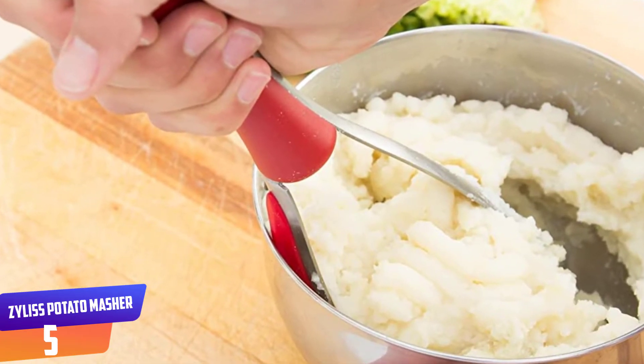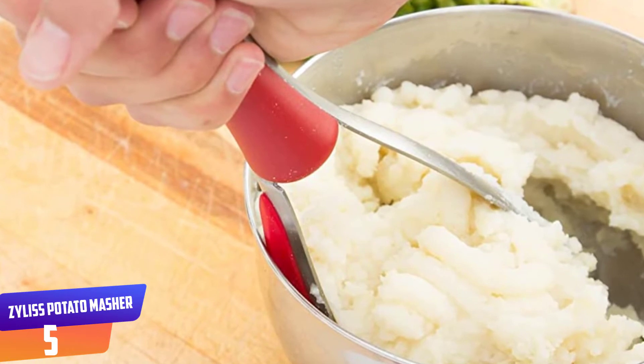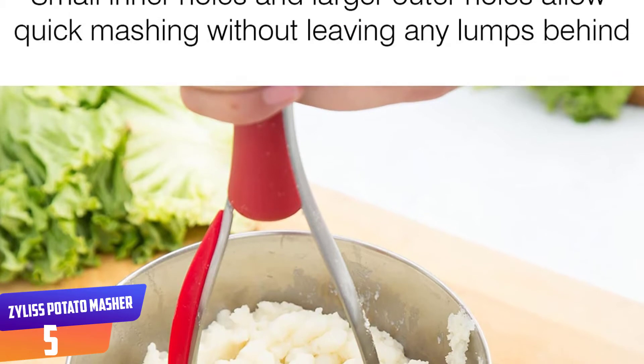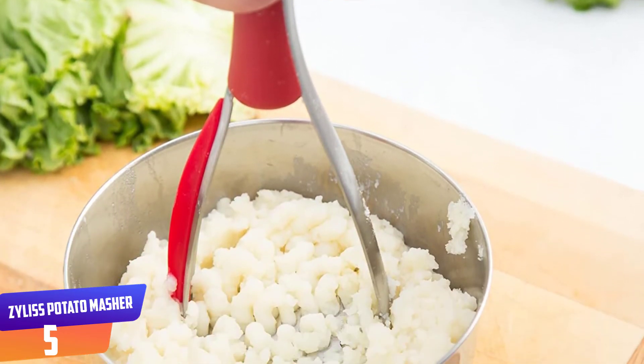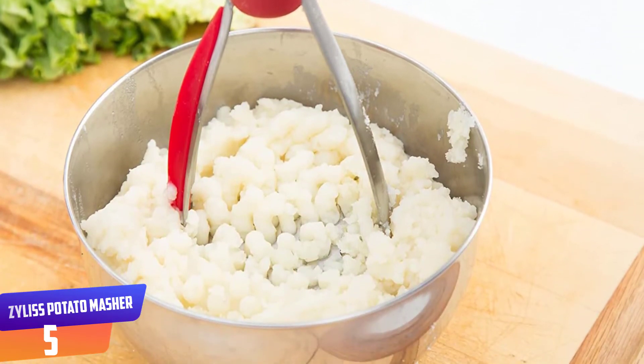Dishwasher safe, focusing on functionality, durability, design, cleanliness, and safety. ZYLISS has relied upon a heritage of excellence that began in Switzerland over 60 years ago. Building on this time-held tradition, the company has advanced to produce and distribute kitchen equipment that is world renowned.